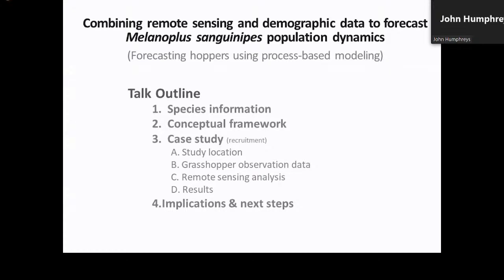The type of modeling that we're doing at the ARS is broadly referred to as process-based modeling, where the term process-based refers to a set of methods aimed at integrating traditional population modeling techniques with species distribution modeling approaches typically used for species range delimitation and habitat suitability assessment. After providing a few facts about sanguinipes specifically, I'll offer a conceptual framework of what we're trying to accomplish before describing a few examples from a recently published case study, including the types of data and remote sensing analyses conducted.